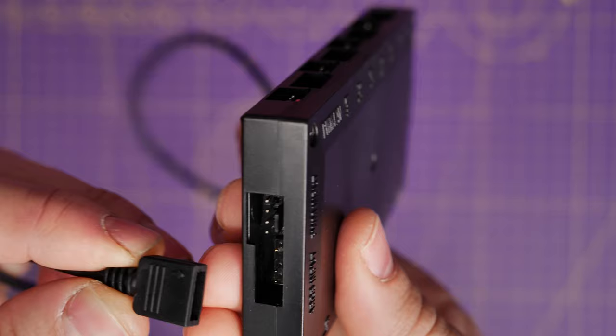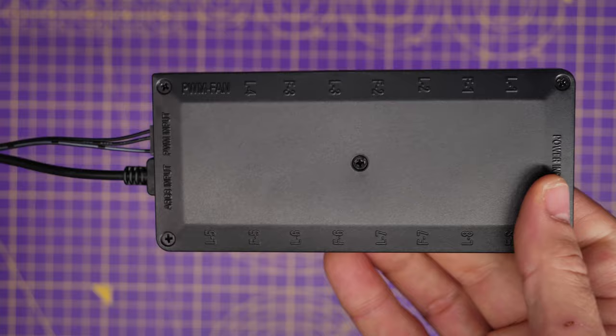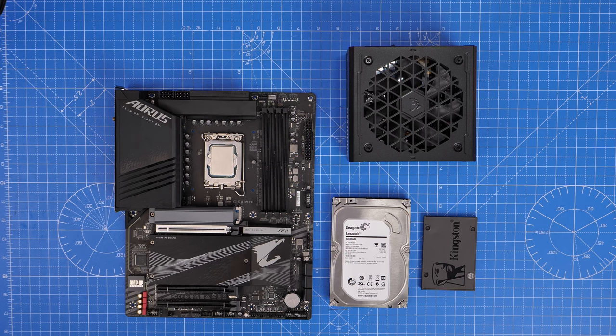The ARGB input cable that comes with the controller plugs in at the end there alongside the PWM input, which will plug into the five volt header on your motherboard and then the system fan header or chassis fan header on your motherboard. So two cables plug into the motherboard and then there's another one you need from your power supply unit which is the SATA power cable. This is the same cable that you use to plug in your hard disk drives and SSDs. It's daisy chainable so you can connect multiple things to it.